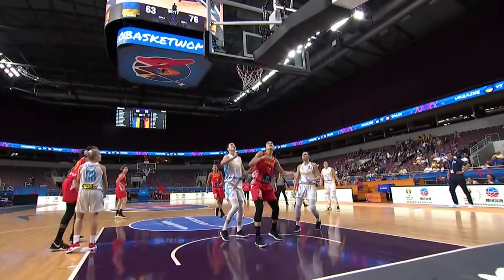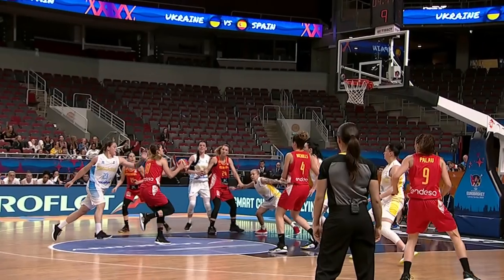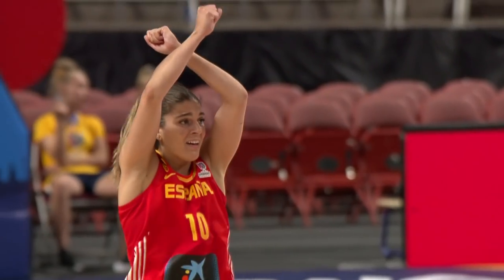Zagay goes to 24 points on 57% from the floor. Zagay drops another. Zagay, float up, a two. Zagay was tremendous.